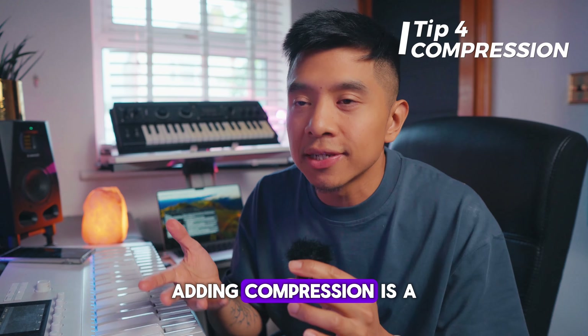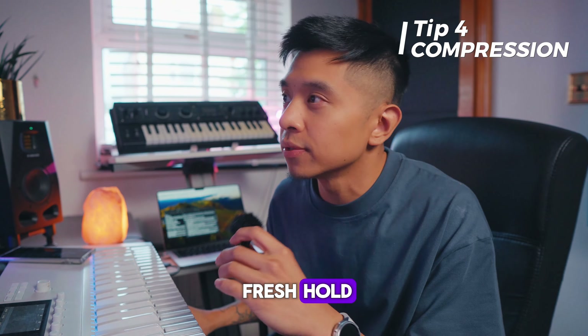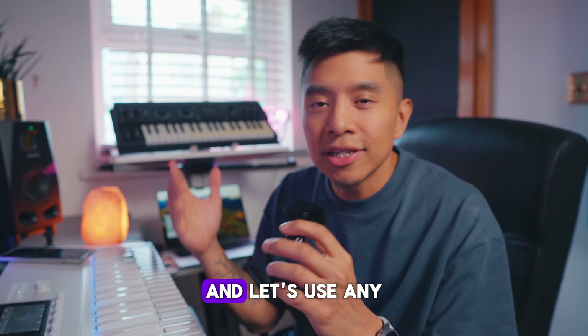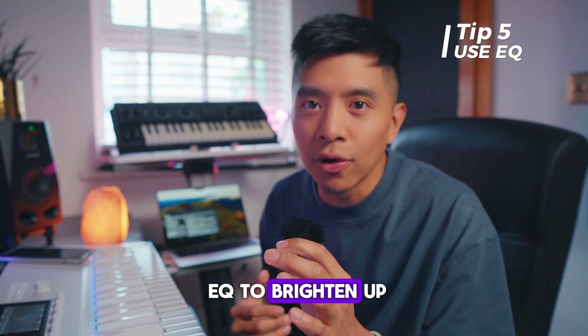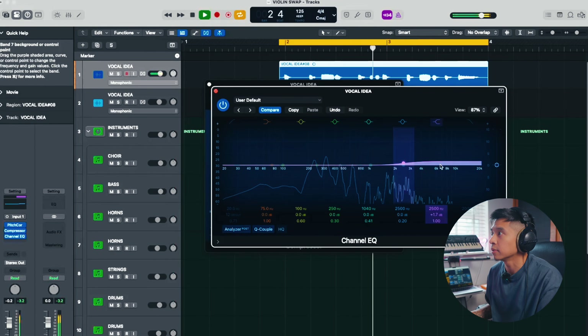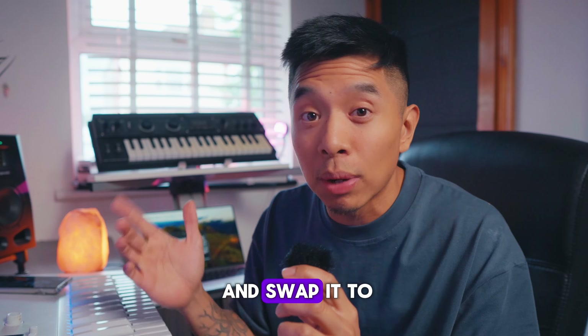Adding compression is a great way to make the vocal idea punchier. Let's bring up the threshold. And let's use any EQ to brighten up the vocal and bring up those higher frequencies. I'm happy with that — let's bounce it out and swap it to a violin.